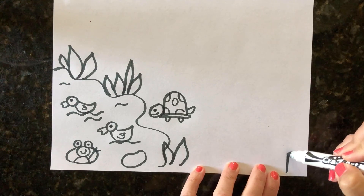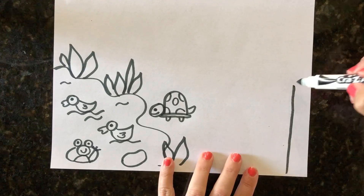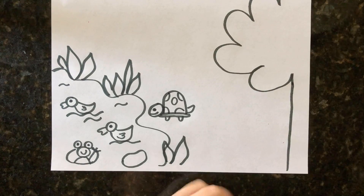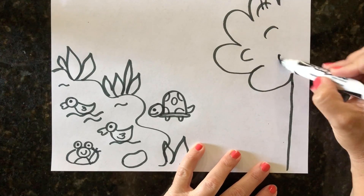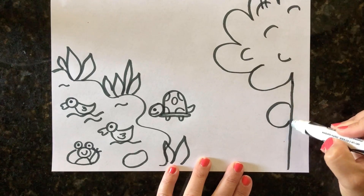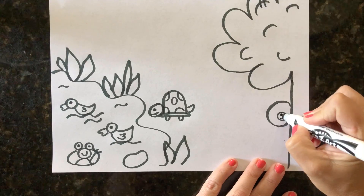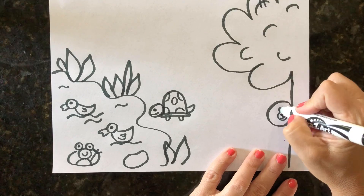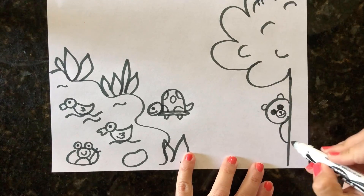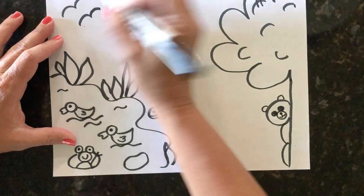Another thing we can add is a bear. This little bear is wondering what's going on down by the pond, so we're going to make him peeking out from behind a tree. Here's our tree trunk right at the edge of the paper, and then I make some swirly lines for the top of the tree and add details to make it look like fluffy leaves. For the bear, I make one bigger circle with a smaller circle inside, then a dot for his mouth. His eyes go right above that inner circle, and we give him some ears — his body is just sticking out from behind the tree.